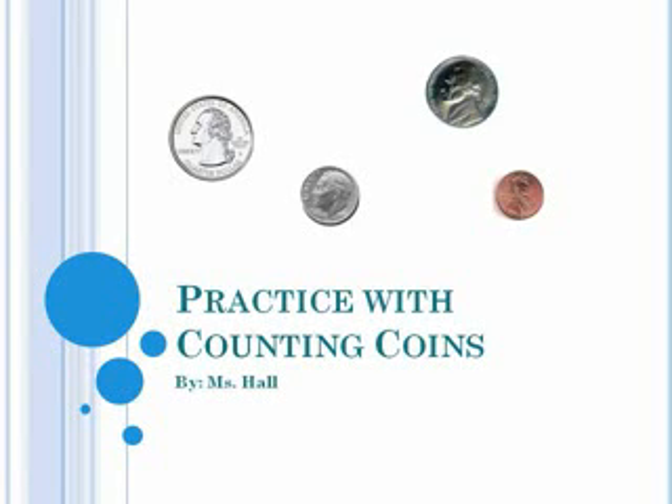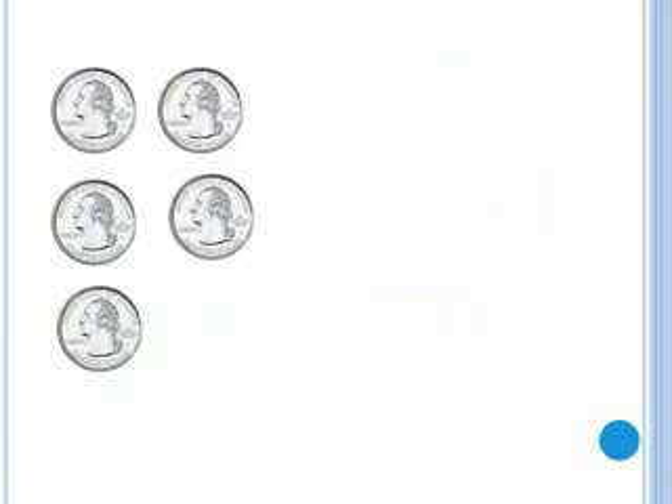Use this video to help you practice counting coins. First we have five quarters. Let's count.